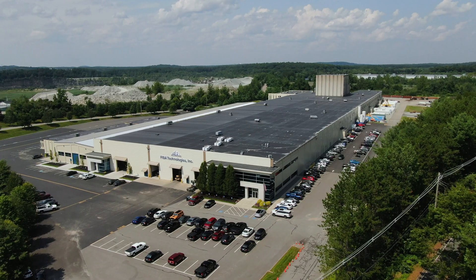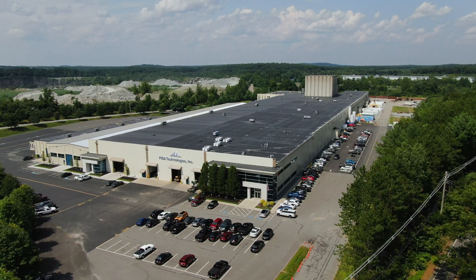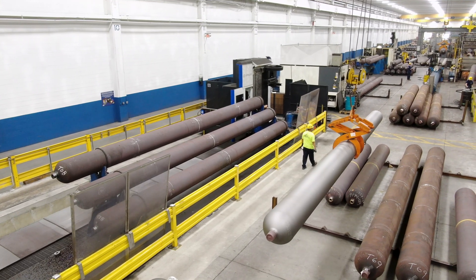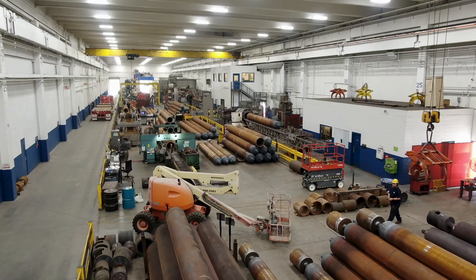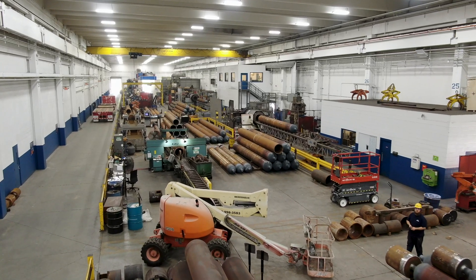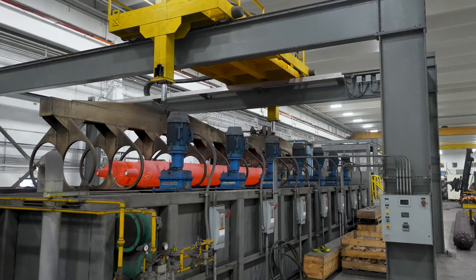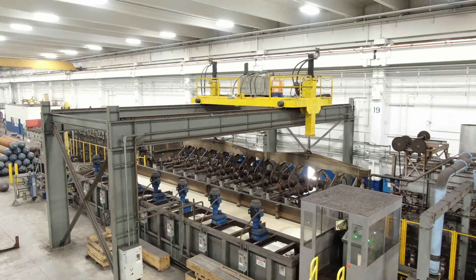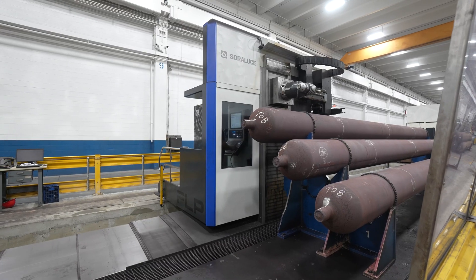FIBA Technologies was started in 1958. It's currently a third-generation family-run business. We are a leader in the global gas containment and transportation industry. FIBA has about 300 employees right now and seven locations — six are here in the US. This is our global manufacturing headquarters here in Littleton, and we have about 150 employees here.